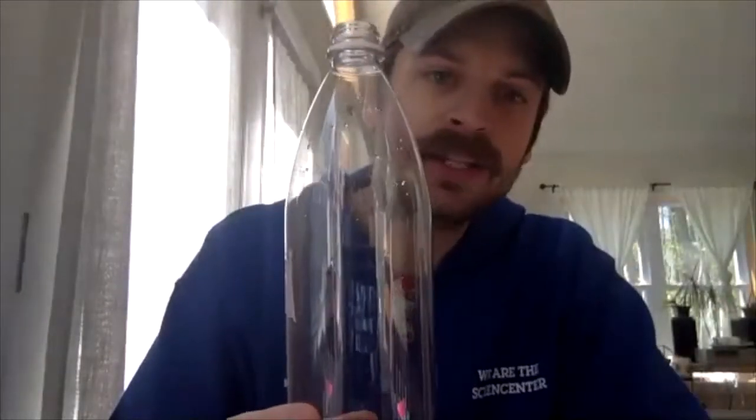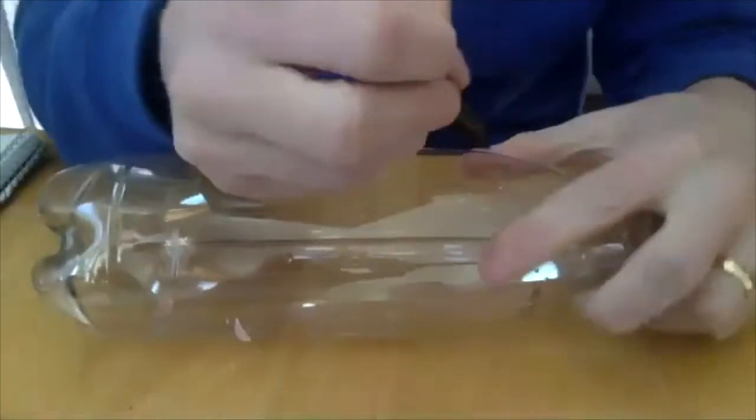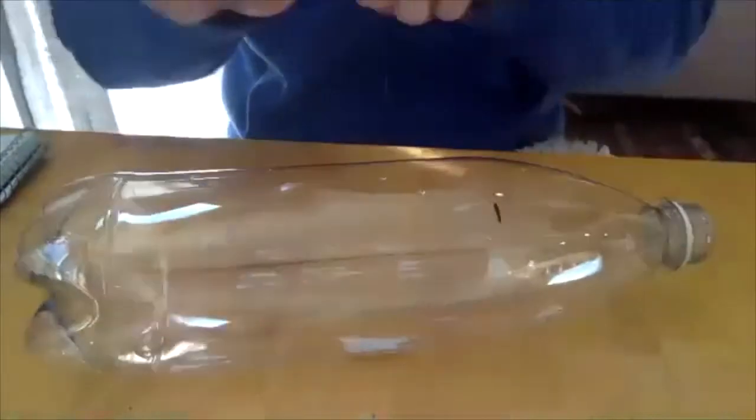Our next activity is for those days when the sundial doesn't work, and it is called a rain gauge. A gauge is a tool that we can use to measure stuff, so we're going to make a tool out of my plastic bottle that'll let us measure how much it rains. This is one where you might want a grown-up's help because we're going to use something sharp. On my bottle it gets really narrow at the top, but right on the sides it's nice and straight, and I want to cut the top of my bottle off where it's already nice and straight.